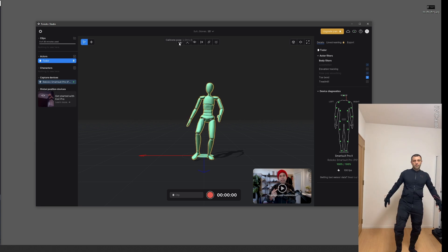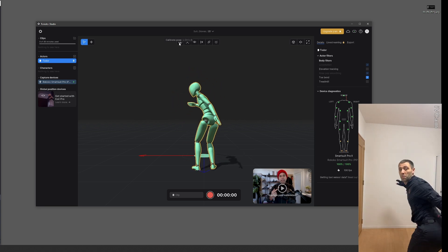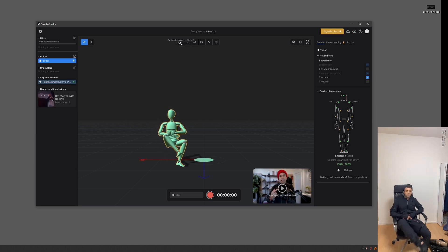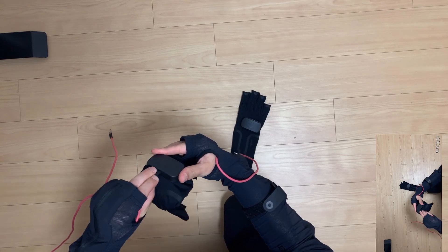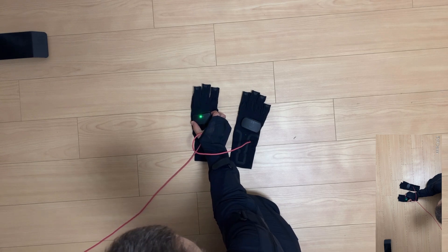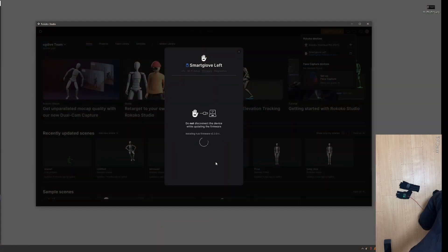Here are some random movements and a quick sitting test I did. Overall I was happy with the initial suit results and wanted to move forward with the gloves. To set up the gloves, you repeat the same process as with the suit: connect each glove via USB, update the firmware if needed, and connect the glove to the Wi-Fi network.